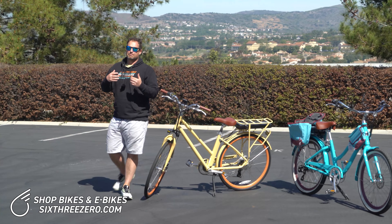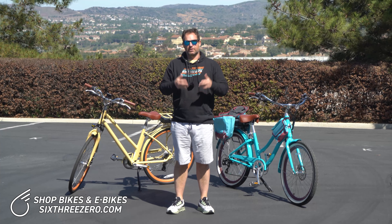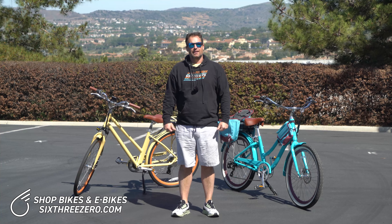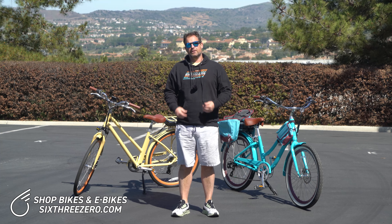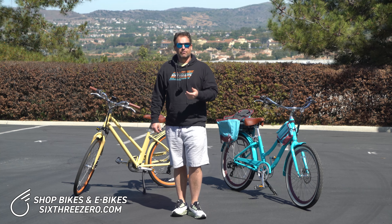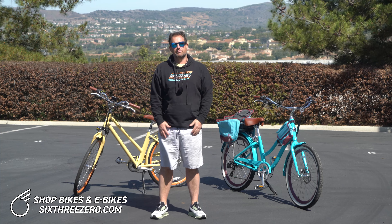When you go to swap batteries, it's very simple — just pull it out of the bag and put it in. My suggestion: buy an extra battery and have it on hand if you're going to ride 20 miles or more. It's a huge benefit. It also gives you peace of mind to go faster and tackle bigger hills, because if you're scared to use level-five pedal assist up a big hill, bring that extra battery and you've got peace of mind.